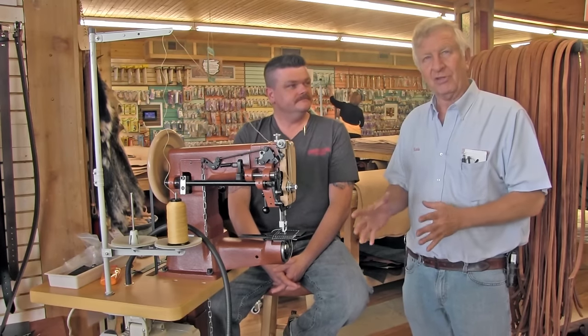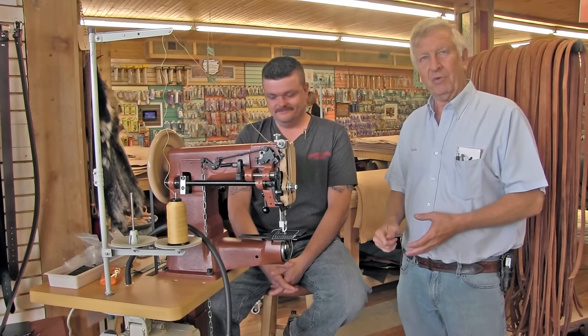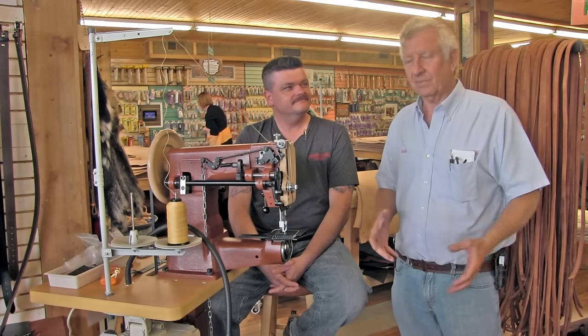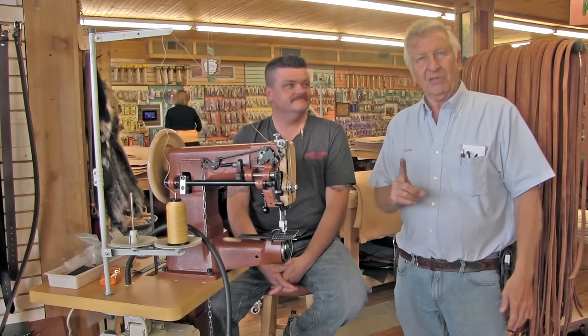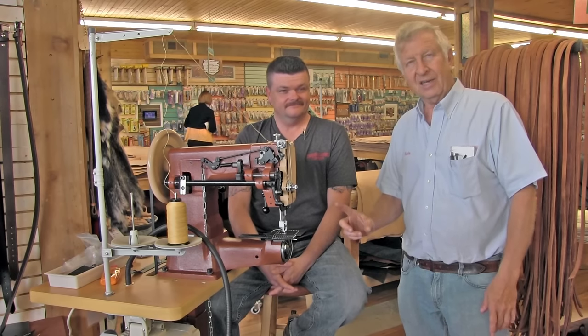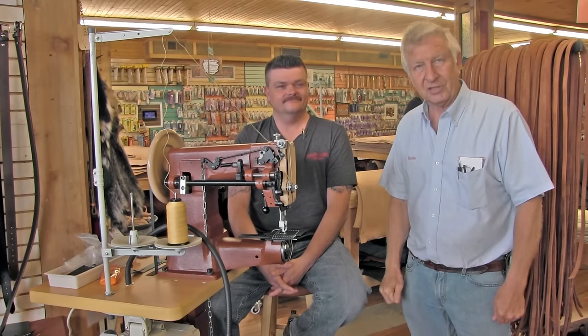Sewing machines are interesting things, and if you've never owned one, here's usually how it goes. 'Gosh Martha, I'm making so many knives I just can't keep up with the sheaths anymore. I need to get a sewing machine — that way I can make more sheaths faster and make more money.' Well, here's the deal. That might be true. But to start out this video, there's one thing you need to know: it does not matter how much money you spend on a sewing machine, how good it is, how bad it is, what model it is, how dumb or smart you are — you are going to have problems with your sewing machine. Get used to it, it's just a fact of life.